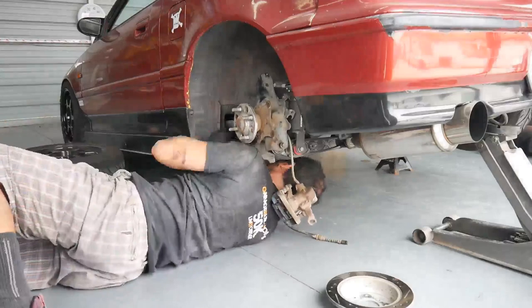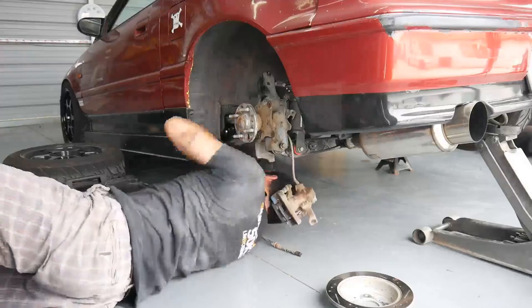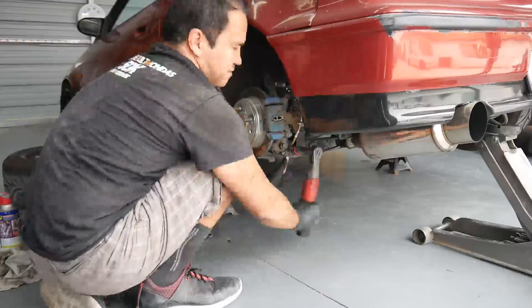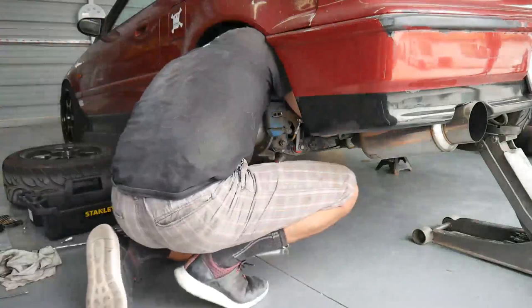The trailing arm bushings are a little more difficult. I did install some Password JDM ones like four or five years ago - I'll link that video up in the top right corner, it shows you how to install compensator arms while everything is still on the car. While I was installing it I had forgotten to put the coilover on, so I had to drop the arm again and then reinstall the coilover.